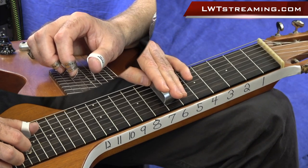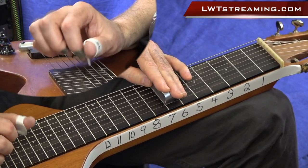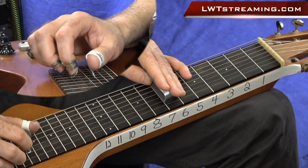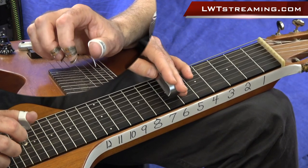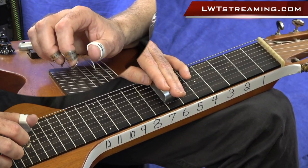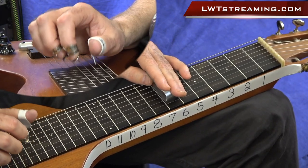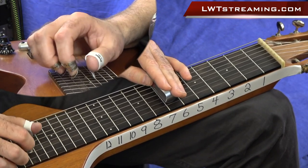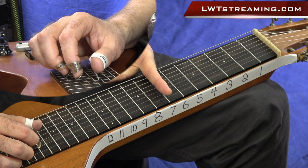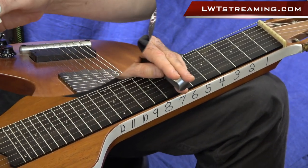So if we're counting that: 1, 2, 3, 4, 1. If we break that down, we've got 1, and 3. It starts on the and of beat 1, and then you're not going to play beat 2. So 1, and 3. Since this is a 12-bar blues form, the chords that we're going to be playing when the chord changes — we've got the G right there, then we'll move to our 12th fret for that C, and then the 14th fret for the D. So that's the whole basis for this 12-bar blues.